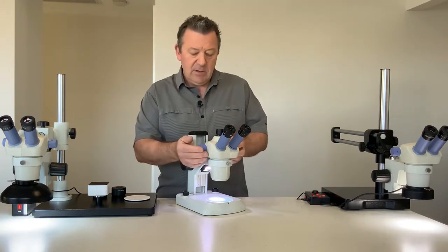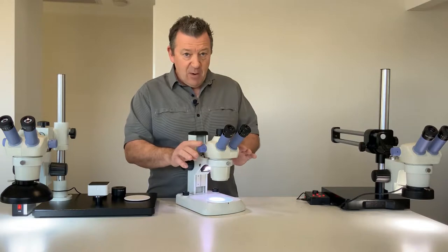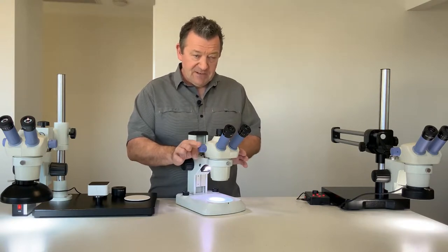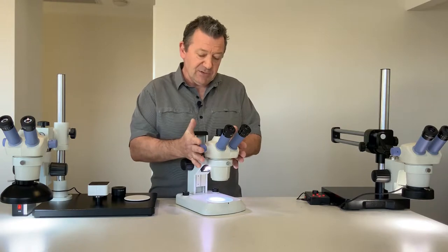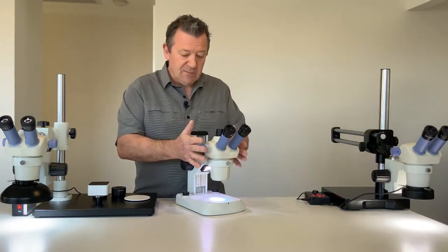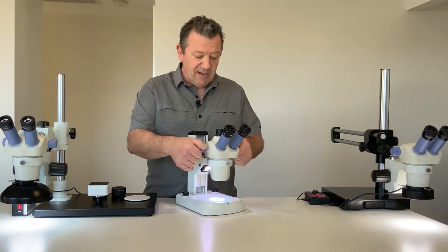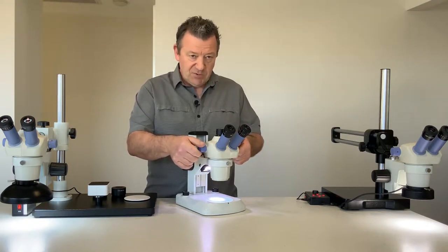Then we have the all-important optical head. The difference between a stereo microscope and a stereo zoom microscope is that on a stereo microscope you have fixed magnifications of generally 20 times and 40 times. With the stereo zoom microscope such as the ASZ400, we have a continuous zooming range from 10 times all the way to 45 times.